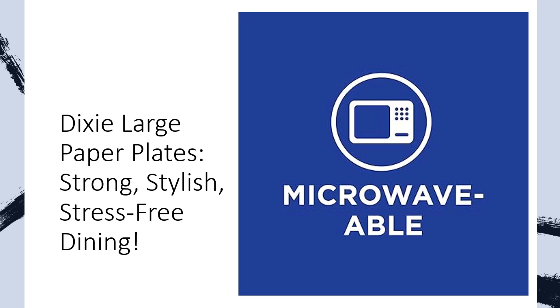Crafted with a soak-proof shield, Dixie Paper Plates prevent saucy, soupy, and greasy foods from seeping through, ensuring a dry and intact plate every time. Microwave-safe and cut-resistant, they effortlessly handle everything from salad dressing to burger grease, making mealtime cleanup a breeze.